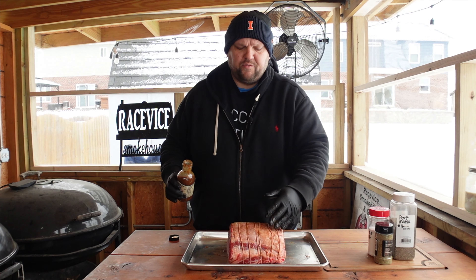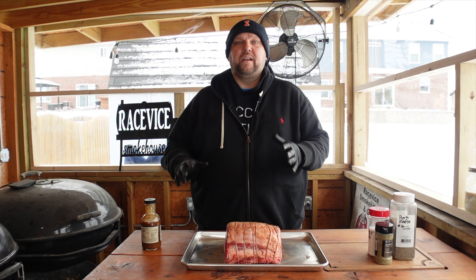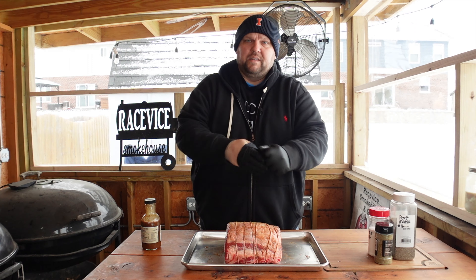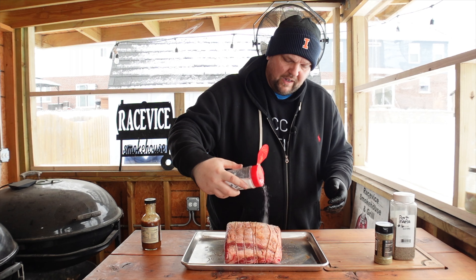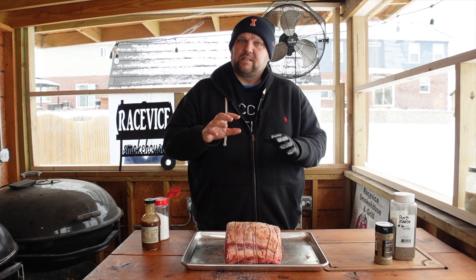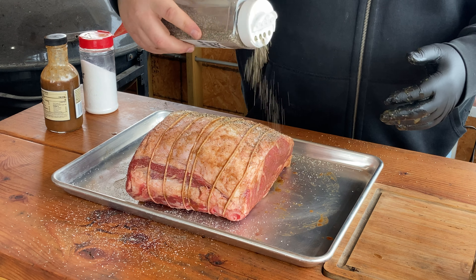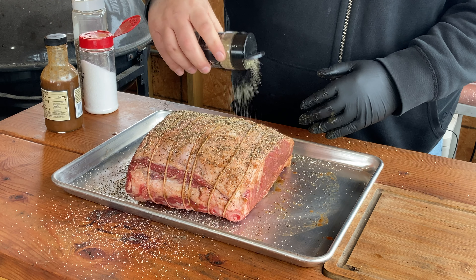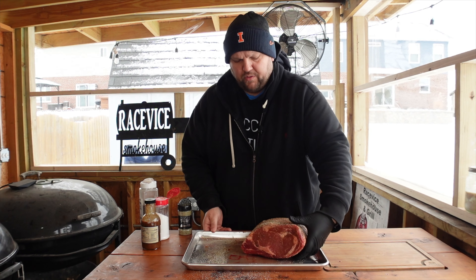We're going to leave these strings on until afterwards to make sure this all stays nice and uniform. Our binder is added. Now we're going to keep this simple — hitting it with three seasonings: salt, pepper, and Meat Church's garlic and herb seasoning. I'm going to hit it liberally with the kosher salt because it's a big hunk of meat, and after you cook it, only the outside is going to have the seasoning on it, so you want to get that good bite. Got some 16 mesh black pepper — only the good stuff — and the Meat Church garlic and herb seasoning. Just layering flavor on this guy, and we're going to do that to both sides as well.